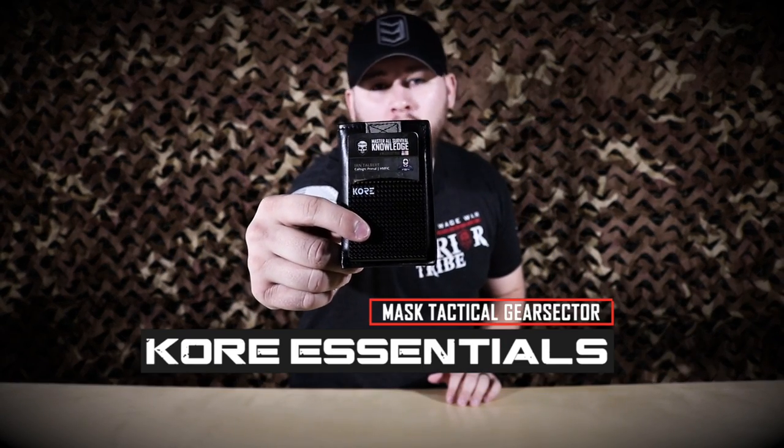What's up guys, Primal here with Mass Tactical in the Warrior Tribe, getting you further faster in your preparedness goals. Today we're taking a look at the Core Essentials minimalist RFID blocking wallet, so stick around.